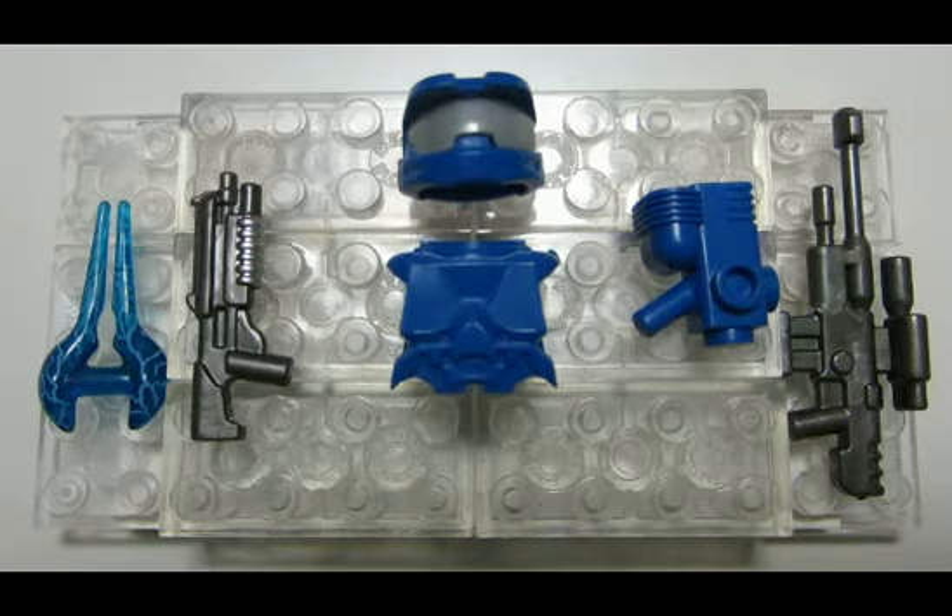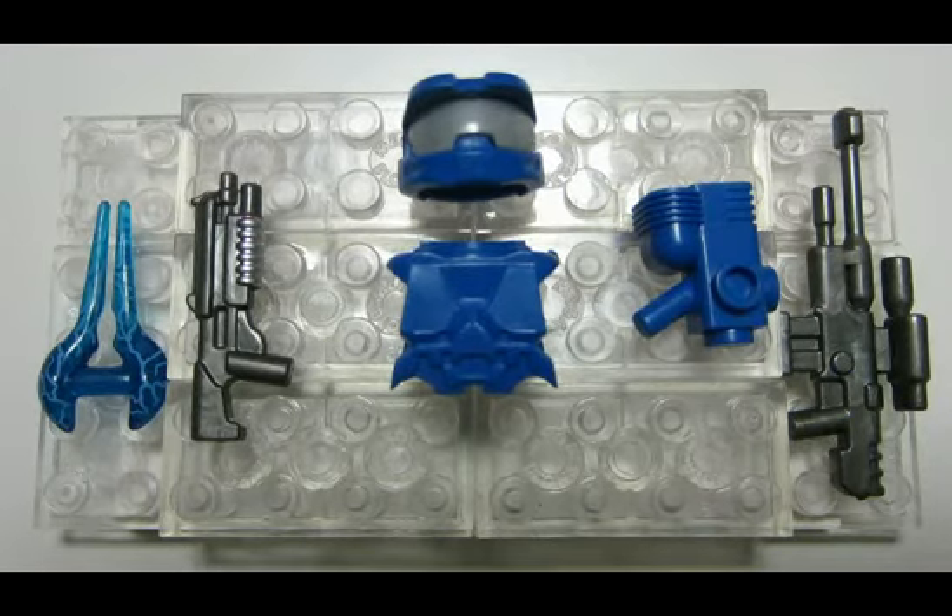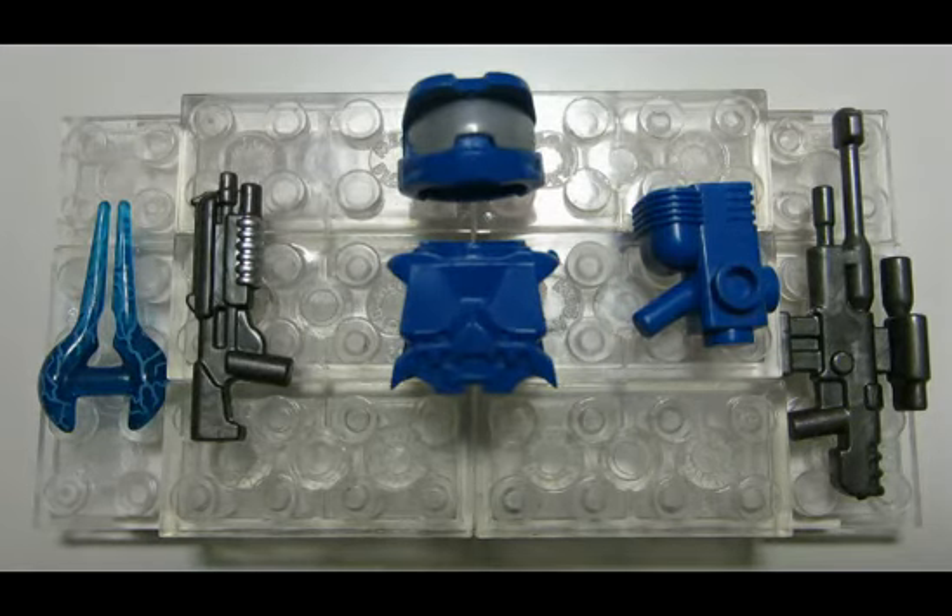Starting with the energy sword — that looks awesome. I think that color makes a lot of sense. It's blue like in the game most of the time. I really like that lightning effect. Similar to the green one that came with the green Powered Assault Commando armor, it has a lighter shade of blue towards the tip and gets darker by the handle, which I also like. So you have those two colors in there.